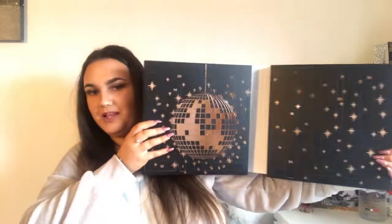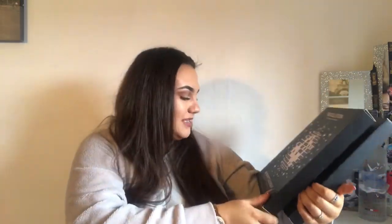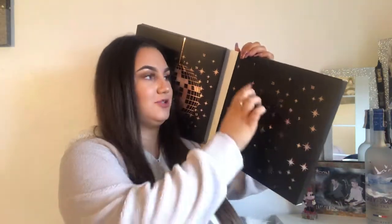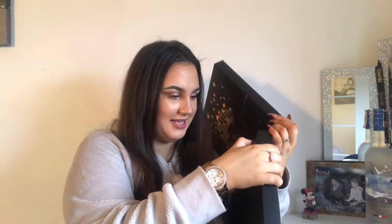I feel like it might be a little bit easier sitting it here, just because in my other advent calendar videos I felt like holding it up was a little bit difficult. But this advent calendar does open up like a book. This is a 24-day advent calendar which is absolutely amazing considering it is only £15 and it is worth £60.